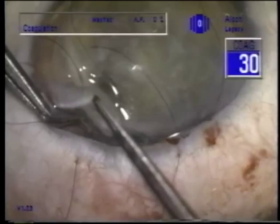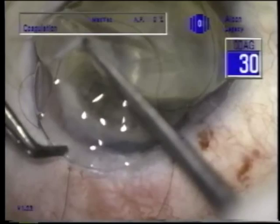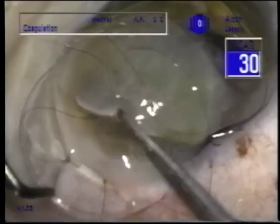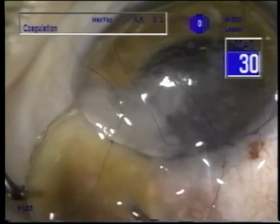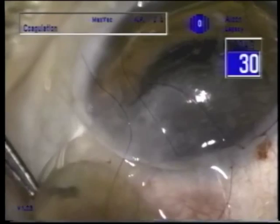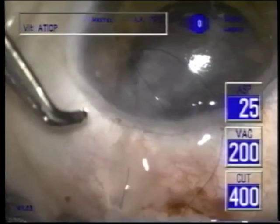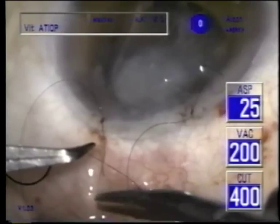I'm staying behind with my cannula holding the lens up there. We're maneuvering it around to where we can get a hold of the endocapsular tension ring to remove the bag and cataract by grasping the ring. The lens and most of the capsule — some of the cortex has been stripped — have been removed. We are relieved that we've gotten the nuclear material out.